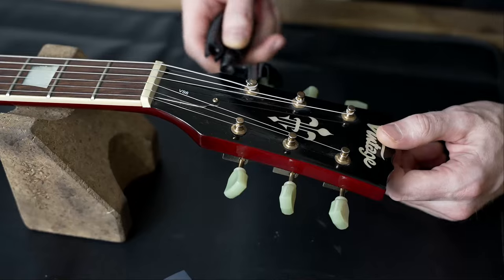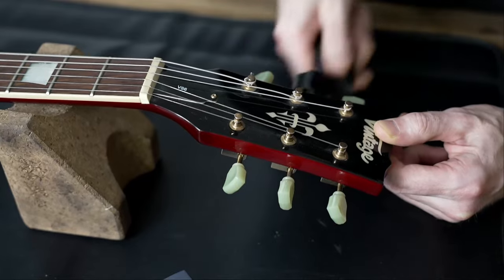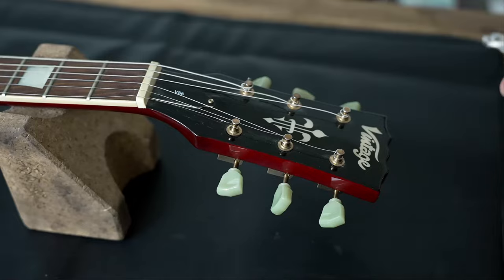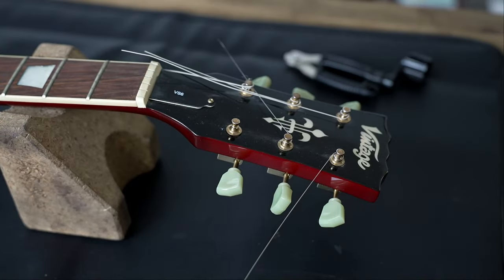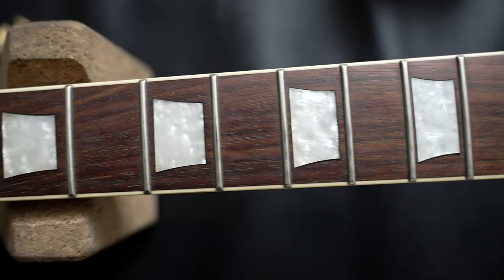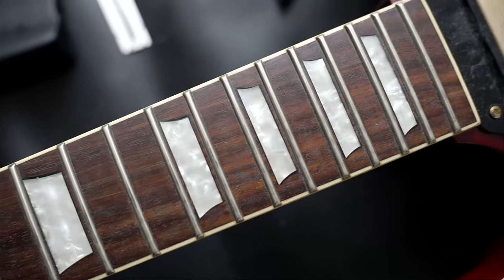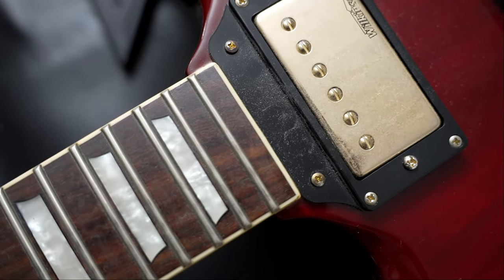First of all we're loosening the strings a bit and taking them off. Now you can have a look at the frets — they're not too bad, not really scratchy, but they definitely need a polish.